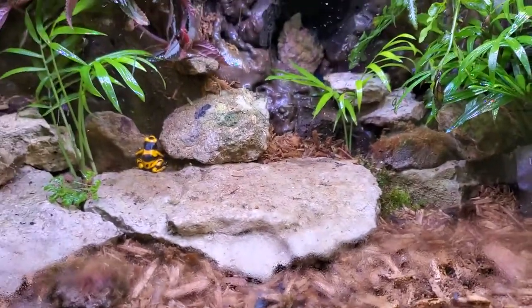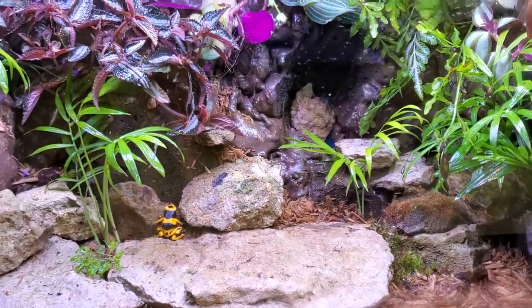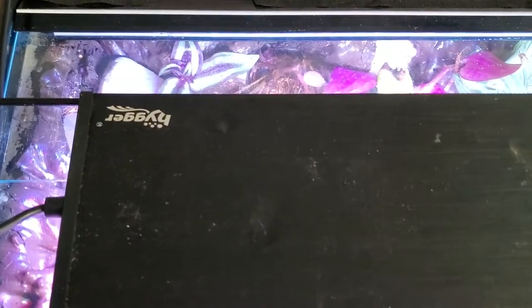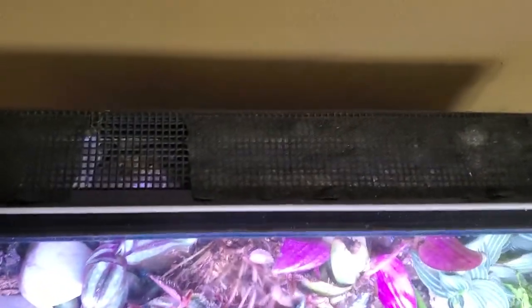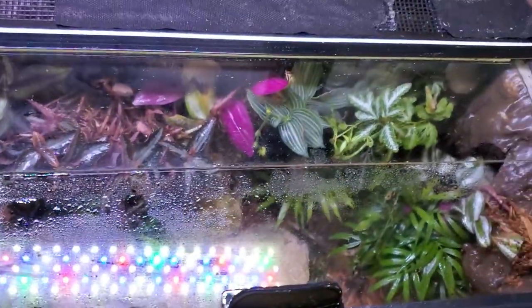Filled it up with one gallon of water and just keep the lid barely cracked open. By the way, it's powered with a Higer light. Pretty simple, pretty easy — it's on a 24 hour cycle. The lid is the standard 10 gallon lid.